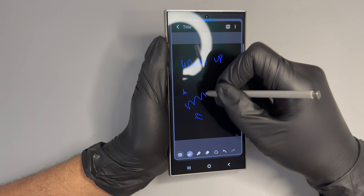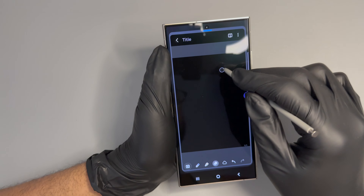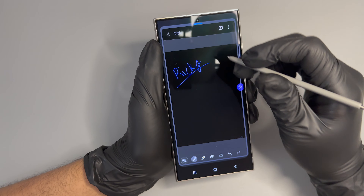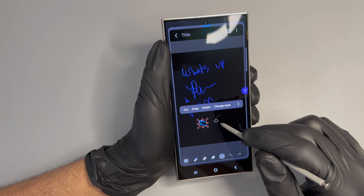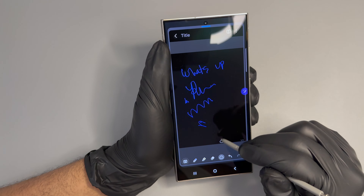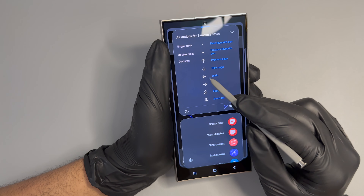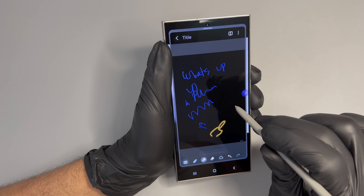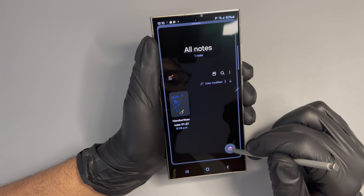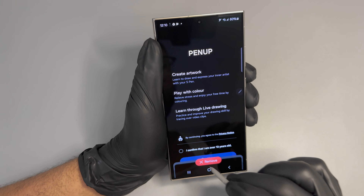We're going to go ahead and check out the S Pen. Bear with me — some of these features might seem mind-blowing to me since I haven't used this phone much since my last Galaxy videos. Playing around with the notepad here — honestly, this smartphone with the S Pen, I can't get over how realistic it feels to write on the screen. It literally feels like you're writing on paper. Even drawing is crazy. And I just discovered that when you double-tap the button on the pencil it launches the camera.